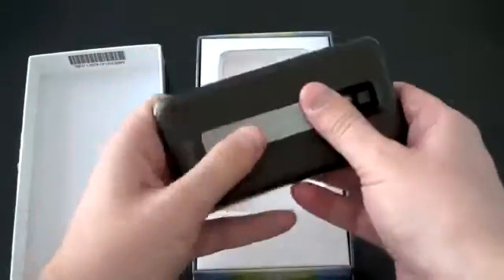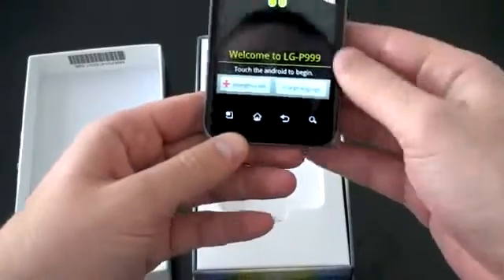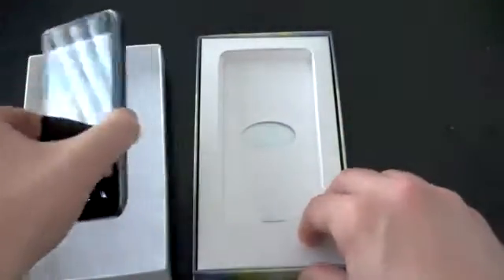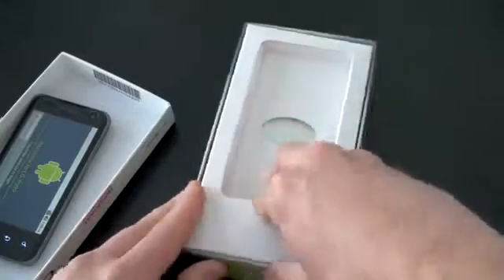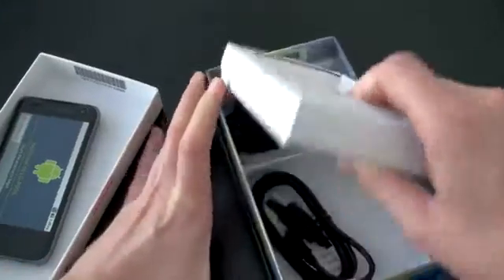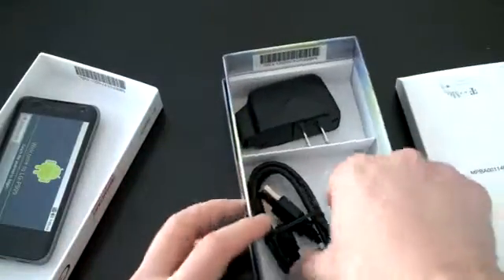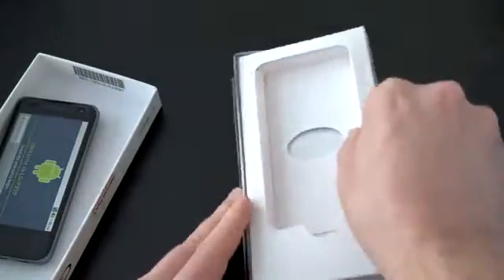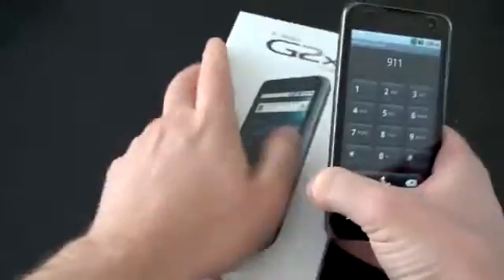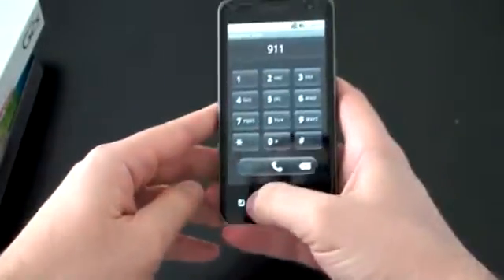So here is the phone. It's got a nice feel to it and it looks like it was already powered on, so the battery's in there. We'll push it to the side very quickly and take a look at what I expect to be a pretty standard array of accessories in the box. Got some reading material, getting started guide, micro USB cable, wall charger. Doesn't appear to be any stereo headphones in there though. Let's go ahead and run through the specs — emergency dialer, let's not call 911.